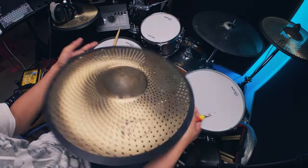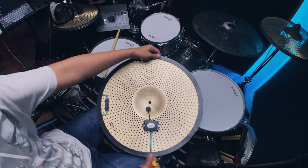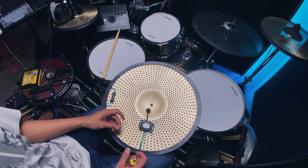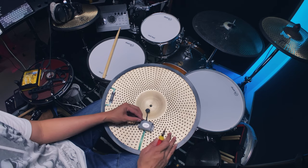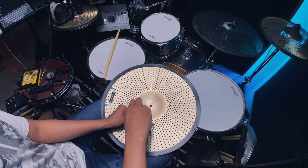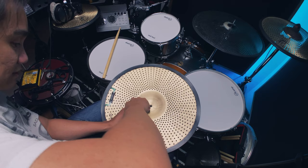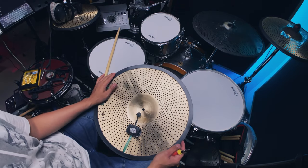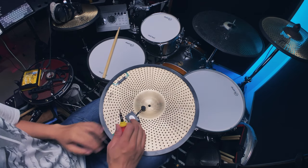Compared to a pre-built e-cymbal that functions the same way, this would be way cheaper — depending of course on the cost of your low-volume cymbal. If you get Zildjian that's expensive, so I'd suggest getting your low-volume cymbals from AliExpress or Alibaba, and then get your trigger parts from Go eDrum. There are other brands that trigger cymbals, but this is the easiest one if you just want plug-and-play with no soldering and no need to figure out wiring diagrams.